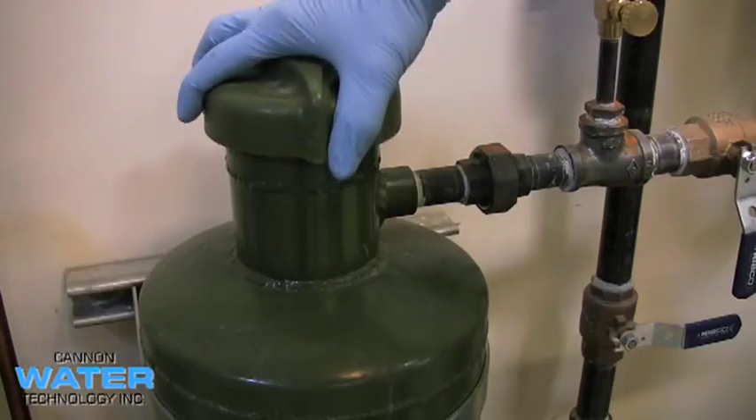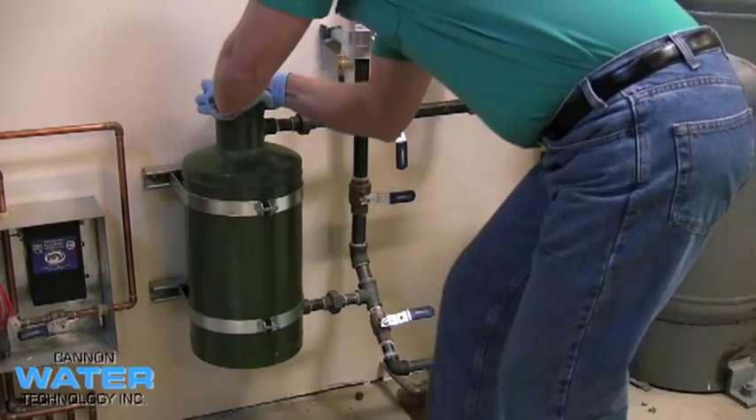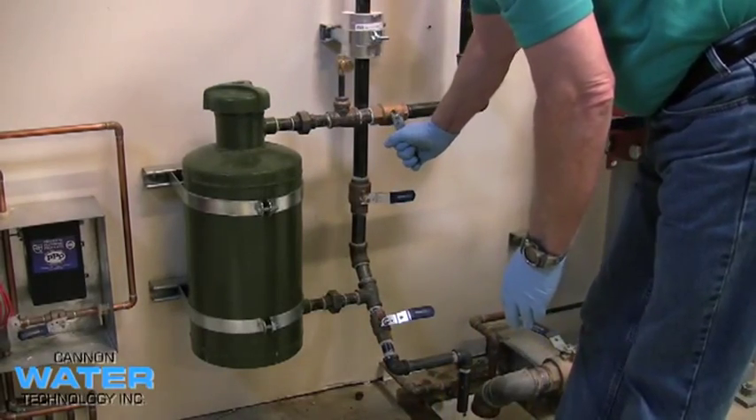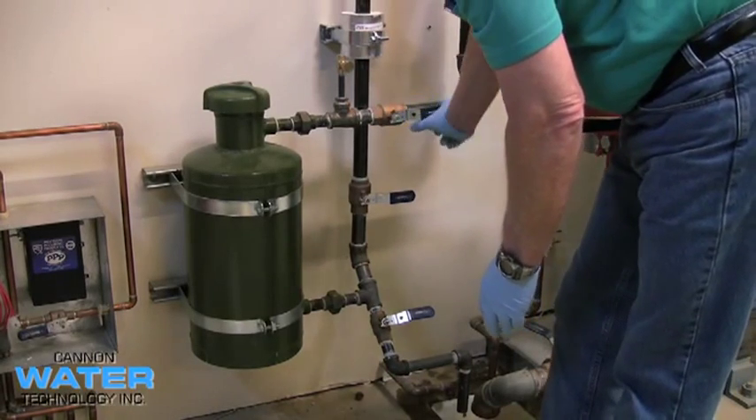After you've topped off the tank, you can then replace the quick closure lid. Once the lid has been replaced securely, you can then open the valves introducing chemical into your system.